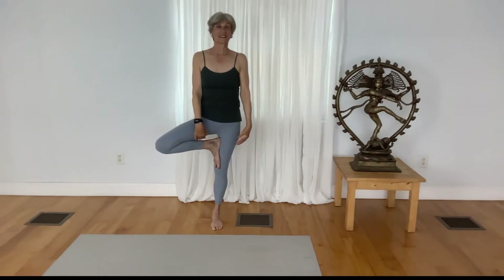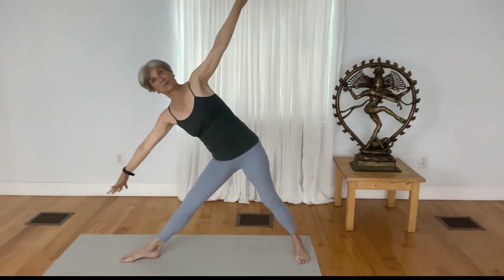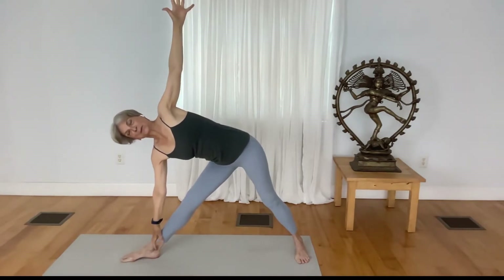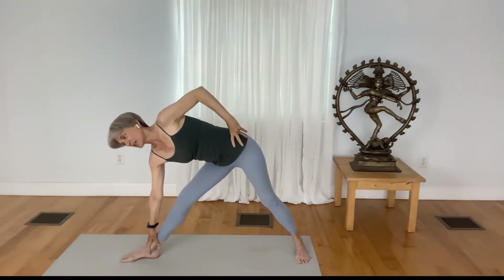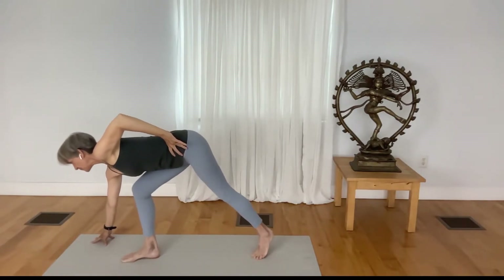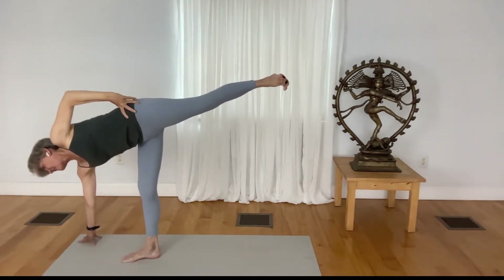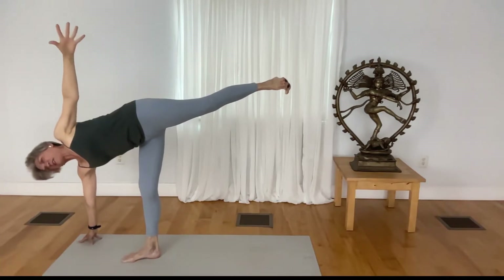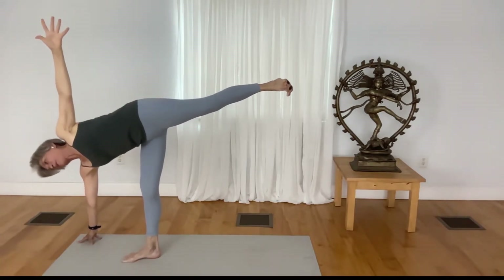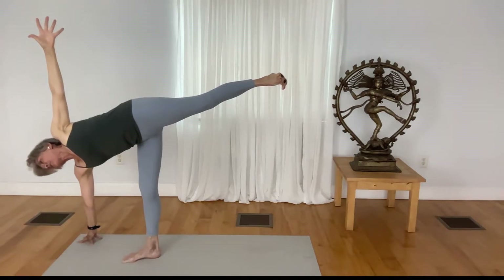Come to a wide stance, come to the back edge of the mat. As you turn your right toes out, inhale, lift your arms up, exhale, come to triangle pose. Take the lifted arm to your waist, look down, bend your knee, step your back foot slightly forward before lifting up to come to another balance pose — this time with the use of the hand and the standing leg. Find fullness in your pose in Ardha Chandrasana.